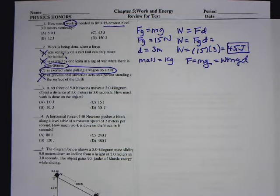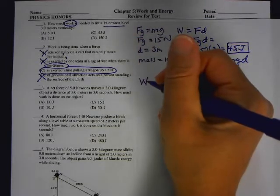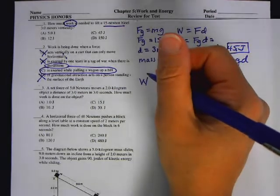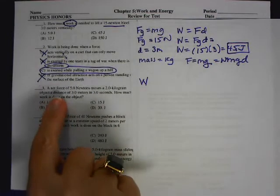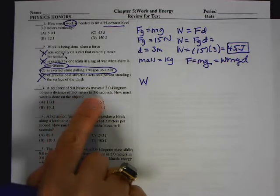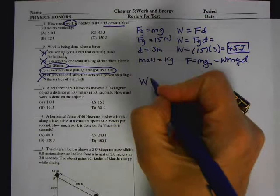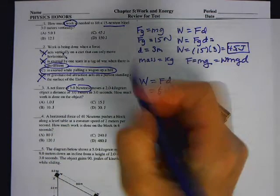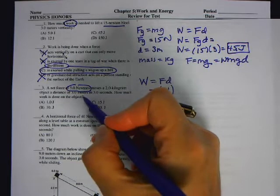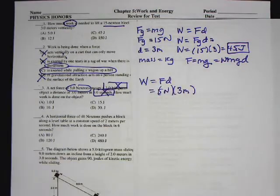Number three: a net force of five Newtons moves a two-kilogram object a distance of three meters in three seconds. How much work is done on the object? The basic thing is work equals Fd. They give us the force is five Newtons. They tell us the mass, and they tell us it moves three meters in three seconds. The thing is, they give us all this extra information that we don't need.